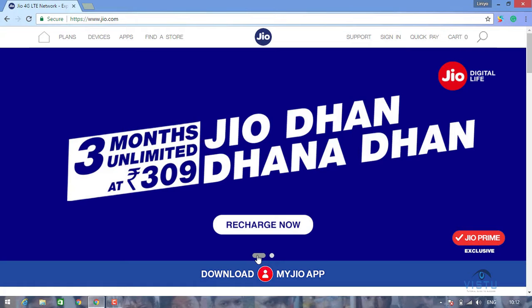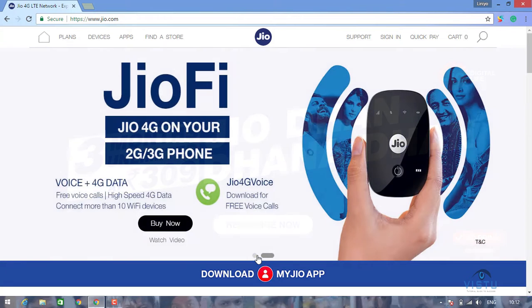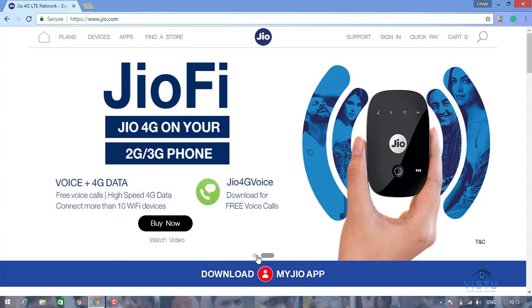This is the offer of April 15th. The offer is 90 plus 50. You can do two purchases. You can do the offer of Jio Done or Done.